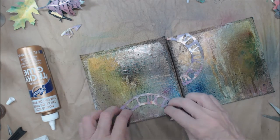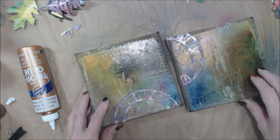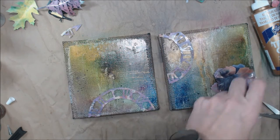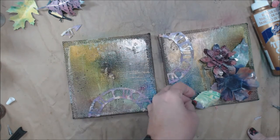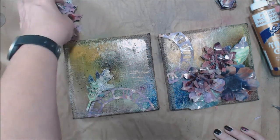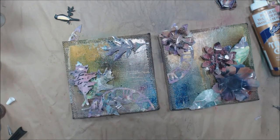The 3D element comes from the florals I created — they pop off the canvas rather than lying flat like on a journal page. Because I heated and bent them, the flowers are genuinely dimensional. Now I'm just figuring out placement on the canvas, and I'll give you some final shots at the end of the video.